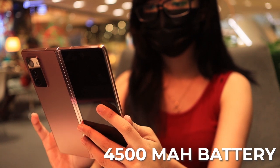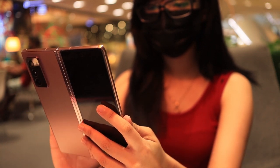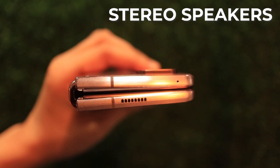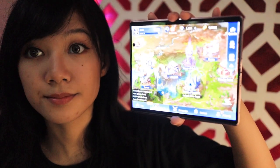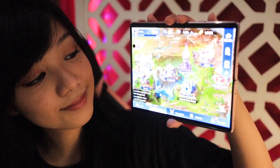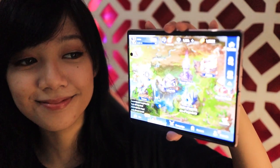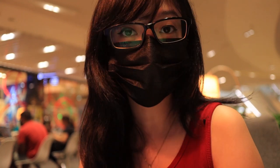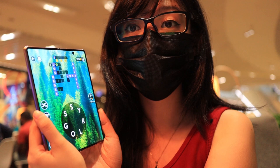The Z Fold 2 has stereo speakers — one on the bottom and another one on the top. I've been using this phone now, playing some Wordscapes on it, and I've basically been chilling and killing some time. I've gotten some work done — I worked on some scripts using this tablet as well — and now I'm using it for more games and taking a break, then after that I'll go back to work.